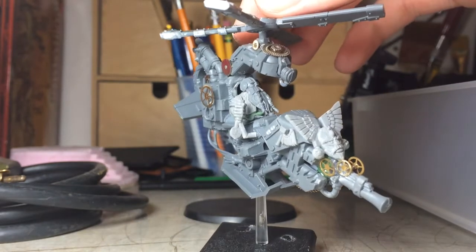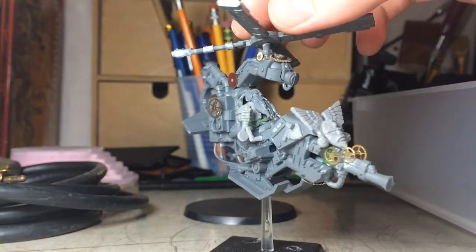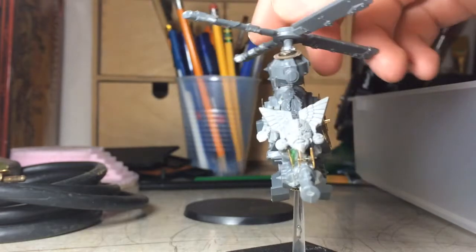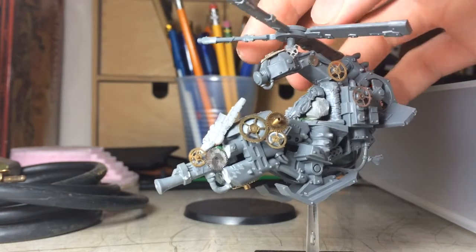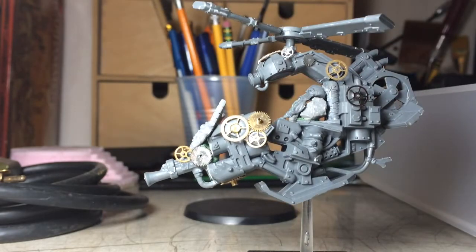The head inside here is actually an Iron Breaker head from the new Iron Breaker Iron Drake kit. I'm building Iron Drakes so I don't need those heads, and it looks a little bit better than the old school dwarven heads.